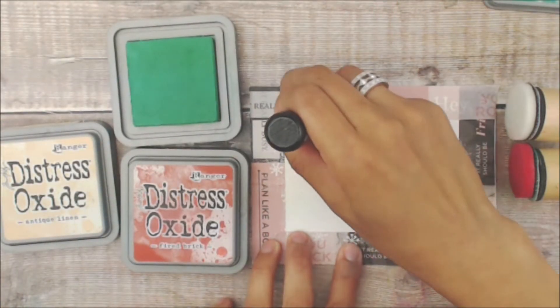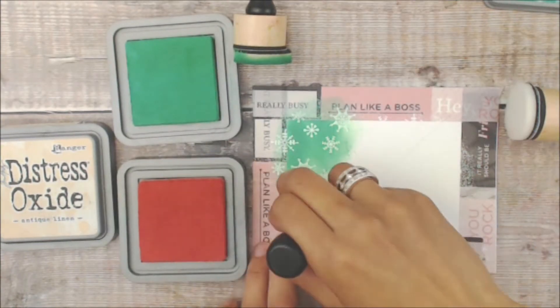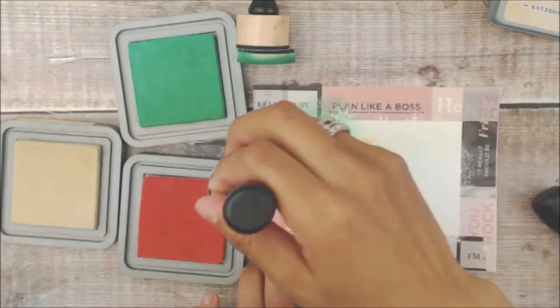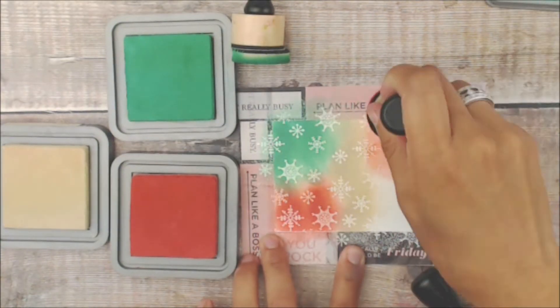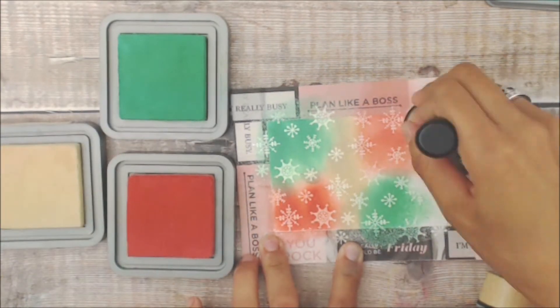Now we're going to be using our distress oxides — begin with Lucky Clover onto the corner, then moving on to Fired Brick. I'm trying to do circles. You can do all sorts of techniques with this — you can do a broken look just by doing circles of each one, you can do lines, you can do stripes.